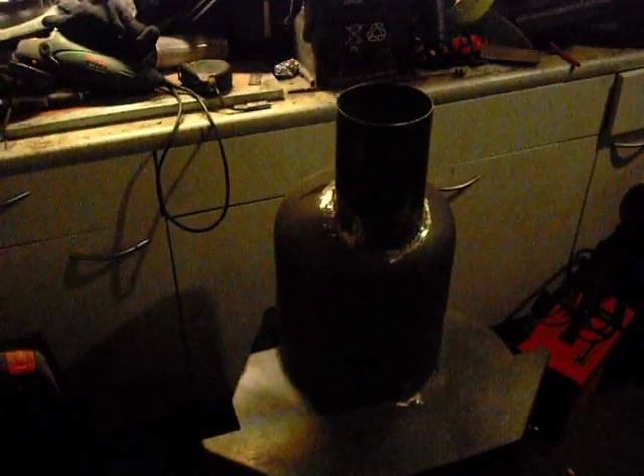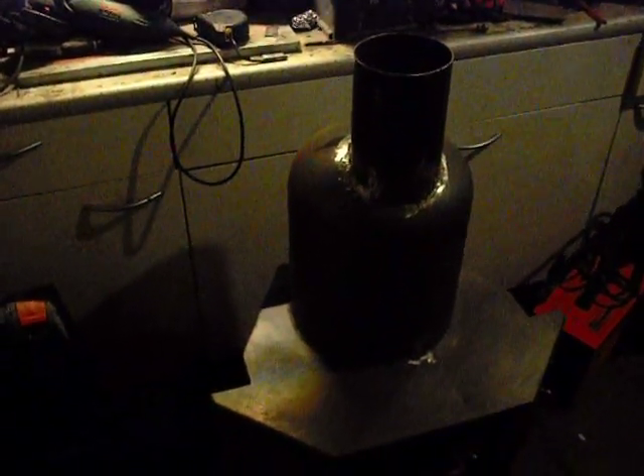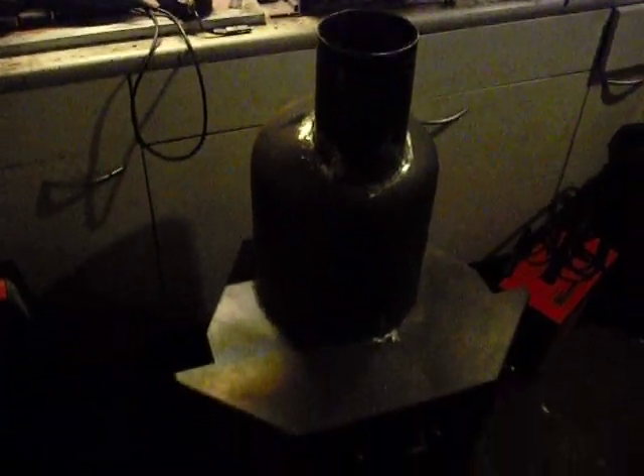And this is my project of the converted normal wood stove to the rocket stove heater principle. I hope you can see it — it's a little bit dark in here, it's evening now, low light. I mounted the gas bottle, and that's an official sized exhaust for normal wood stoves.